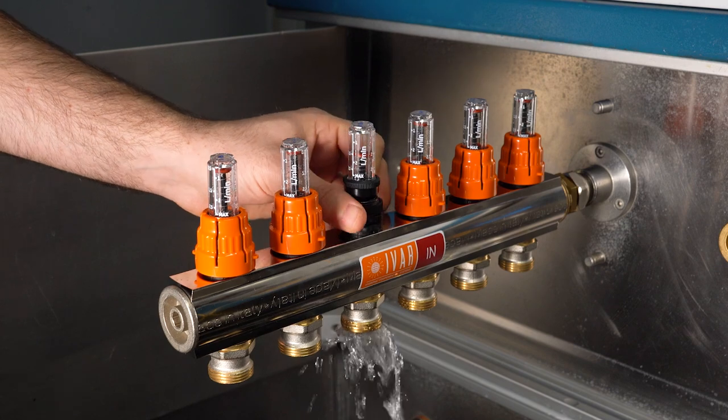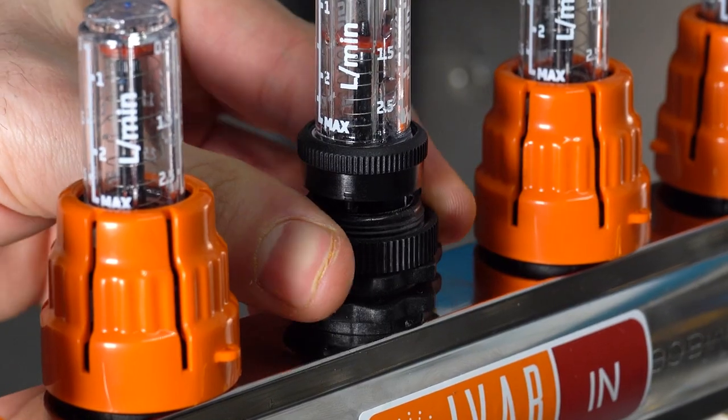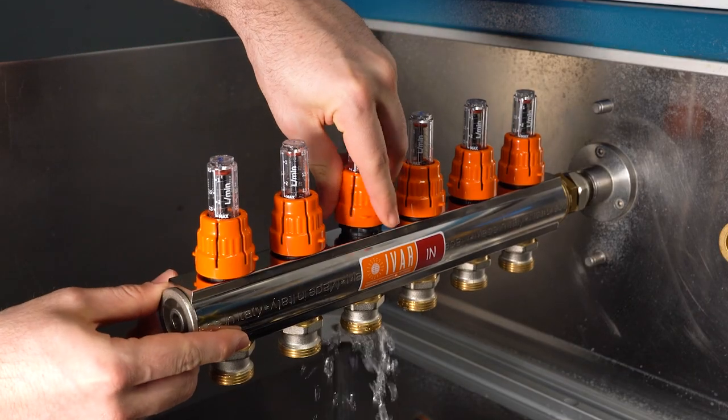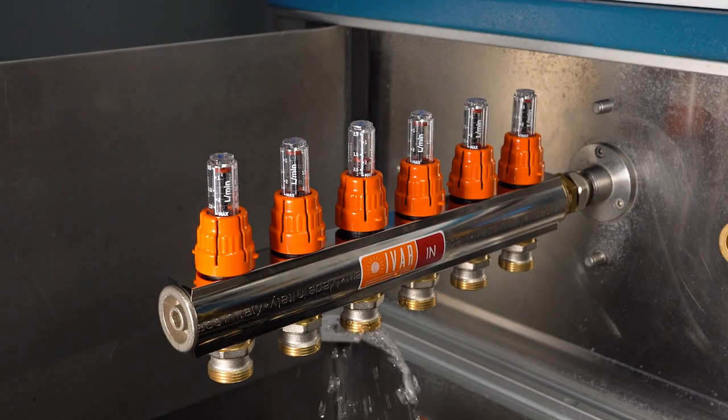We turn the lower locking ring nut anticlockwise until it mechanically stops. Finally, we reposition the orange cap to maintain the set position memory.